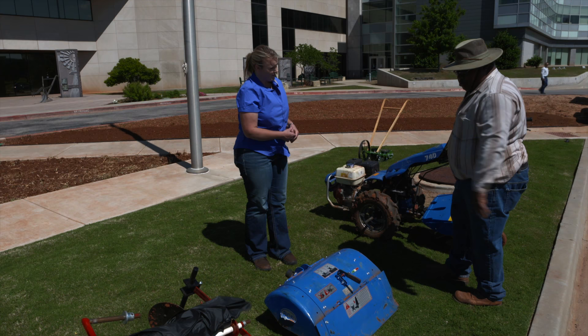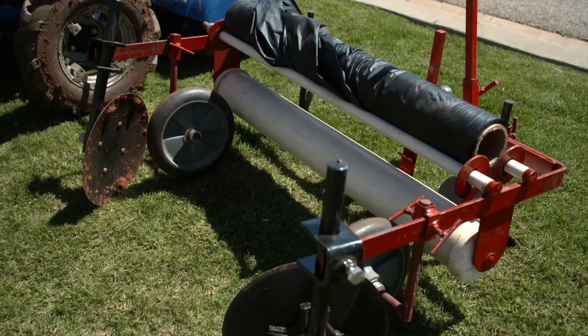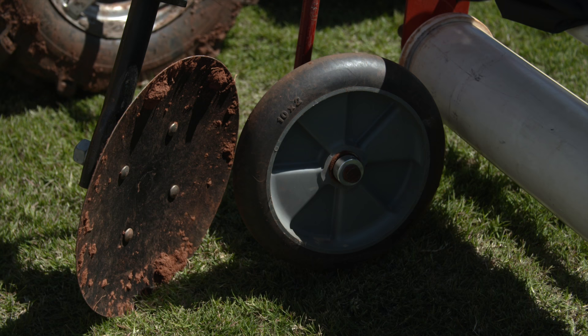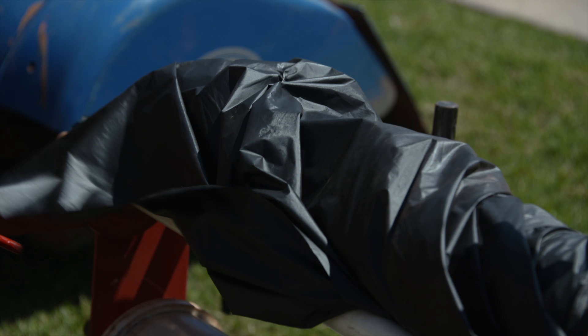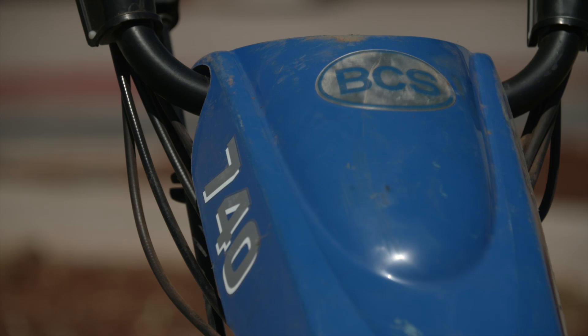And then finally, we have the actual plasticulture laying machine. It hooks up the same way — it's not hooked to a PTO, but it hooks to the same place. It's got the hole there. Then you just roll the plastic out underneath the wheels and the discs throw the dirt up against it. It doesn't make a raised bed, so what I've done in the past is used a rake to rake it up a little bit and then lay it, but it makes a little nicer bed that way. A fun little machine for a small farm.